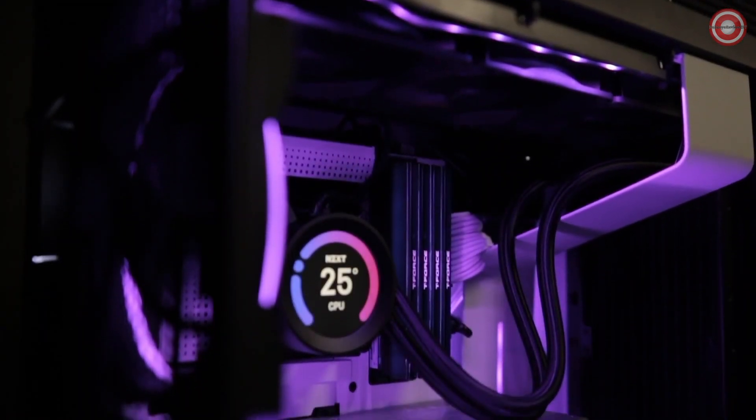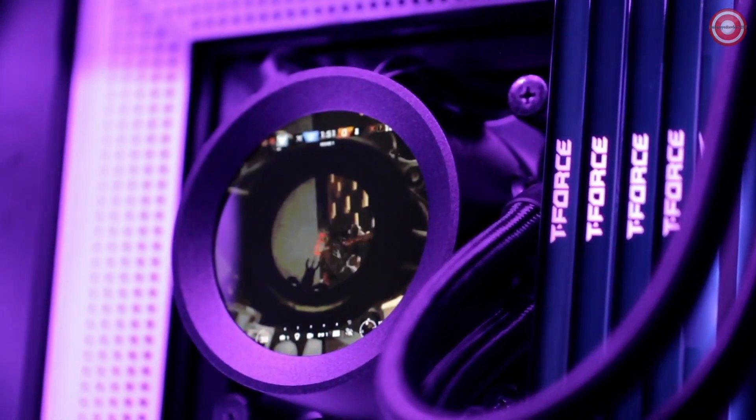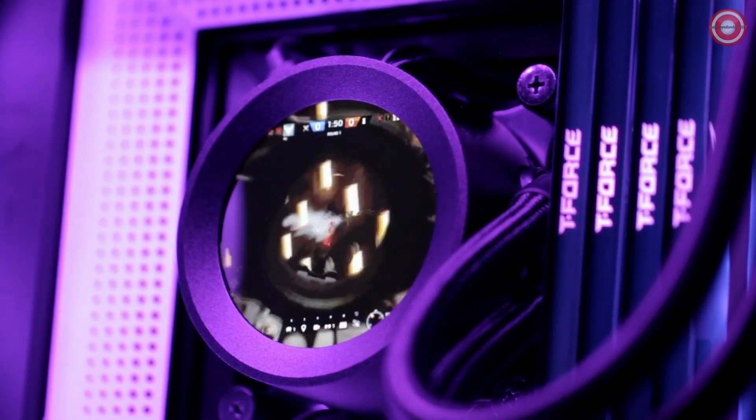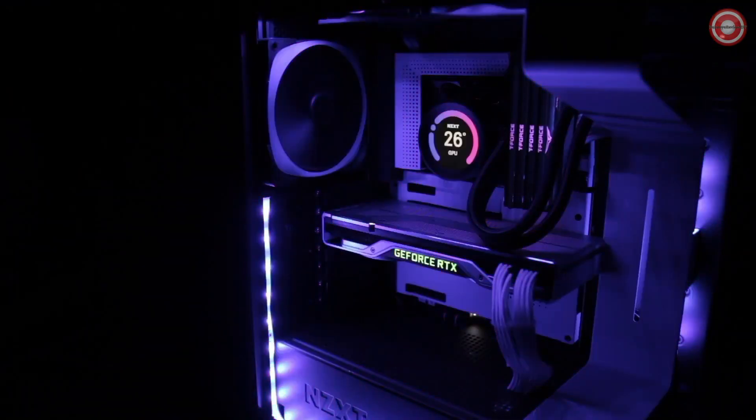The all-new Kraken Z series lets you personalize your all-in-one liquid cooler like never before through CAM's unique software interface. You can do more than simply retune settings — you can now display your favorite images and animated GIFs or CAM system information, allowing for total customization.